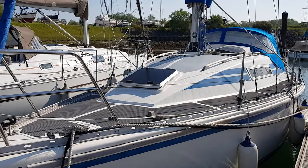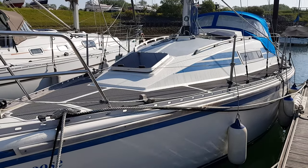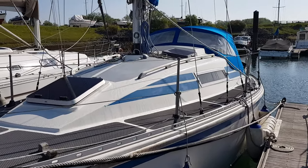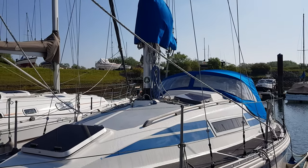Hello, this is Jane for Boatshed Essex with an exterior video of the Stag 28. If you'd like any further information about this boat, you can go to www.boatshedessex.com, where you'll find all the details and photographs we have for the boat.